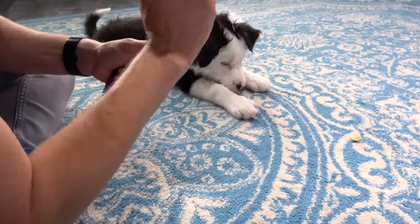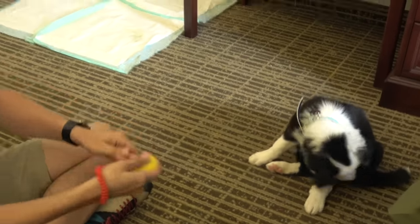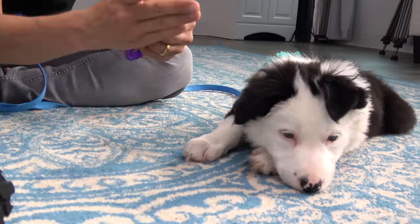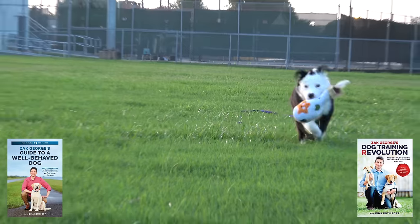You'll also want to make sure that your dog has a basic grasp of the basics, like leave it and look at me, and that you've taken the time to get them comfortable with wearing their collar and harness. If your dog doesn't know a lot of these basic things, you can start at the beginning of this series and maybe pick up a copy of both of my books to learn how to train them in detail. Once you have those basics down, you're ready to start with leash walking training.